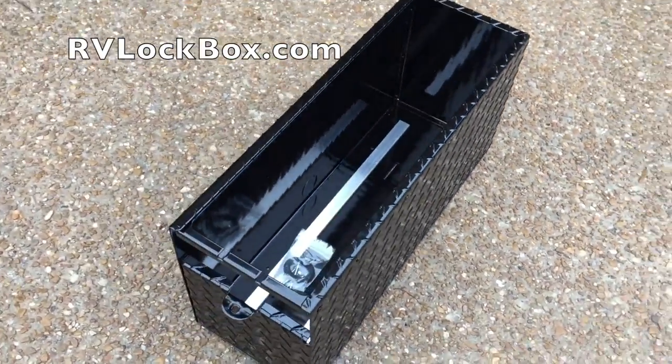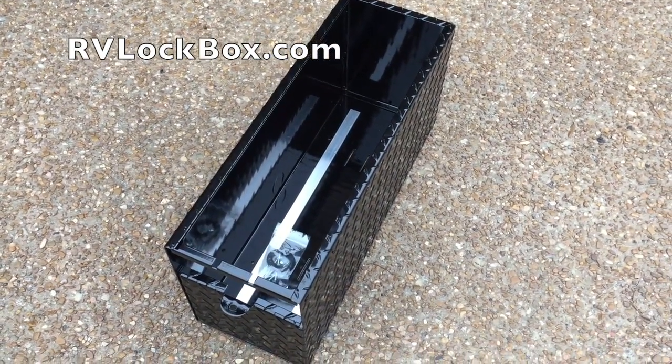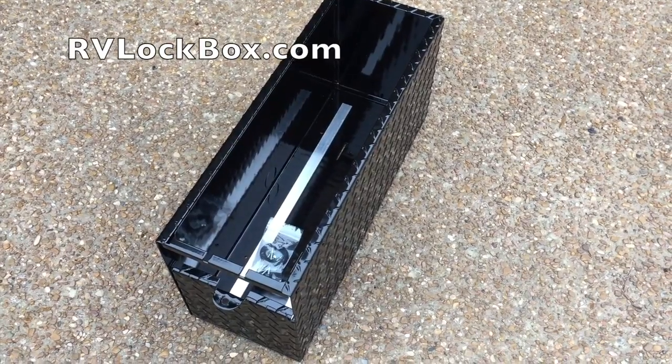Today I'll show you as I go from the double plastic boxes to this nice and tidy single box with all the wires neat and inside.